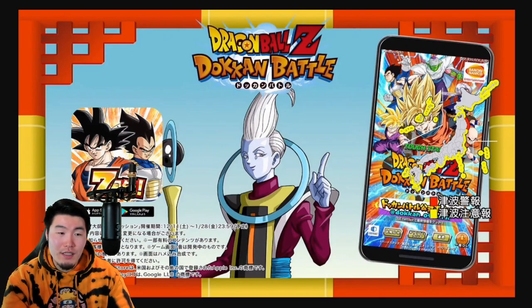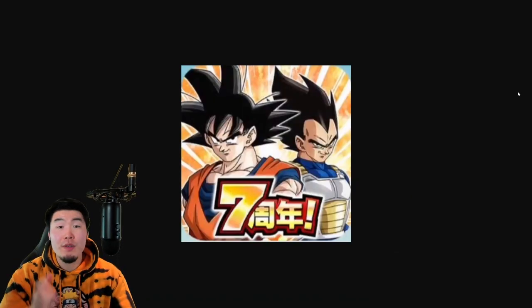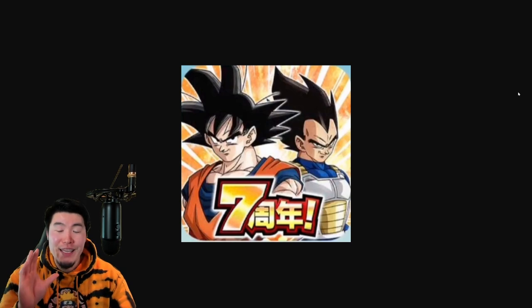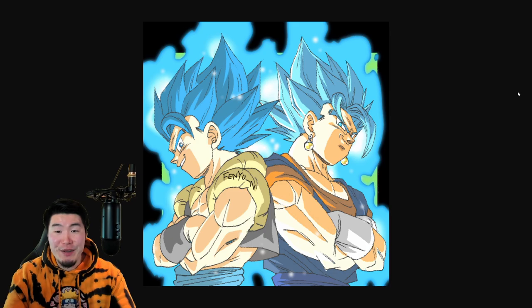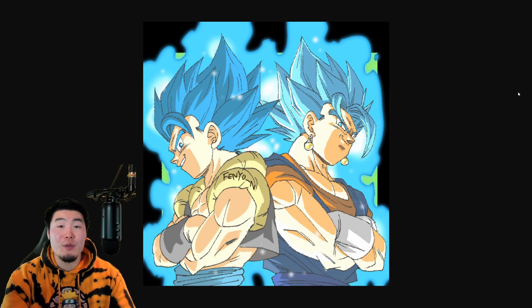I really hope, fingers crossed, that it's a standalone Gogeta and Vegito. But if they are going to do a Goku and Vegeta for both, then at the very least hopefully they make it a little more interesting — something we haven't seen before. Maybe one of them is an SSB Goku and Vegeta, and then the other one is an SSB Kaioken Goku and SSB Evolution Vegeta, something like that just to change things up. But if I had my say, they would definitely just start off on turn one as Vegito and Gogeta. And obviously I'm not talking about base Gogeta and Vegito, because we already got that for the fifth anniversary. I want to see SSB on turn one.